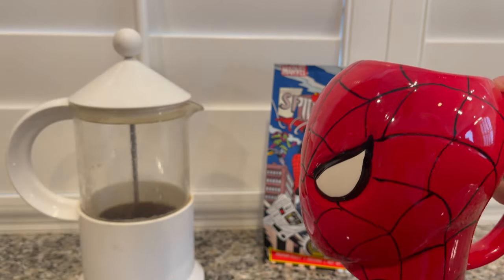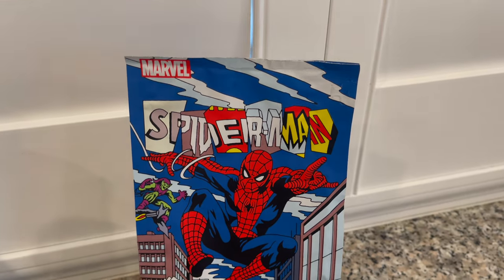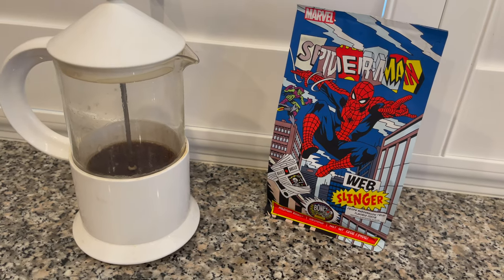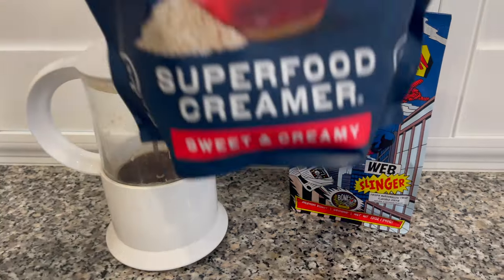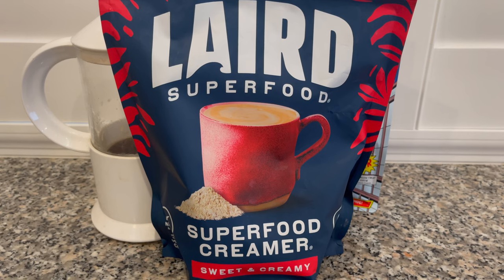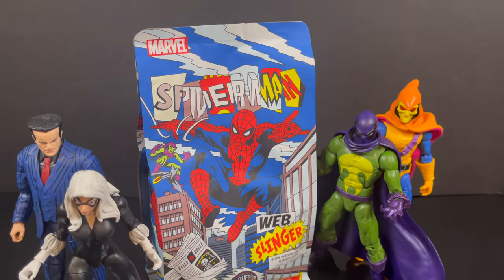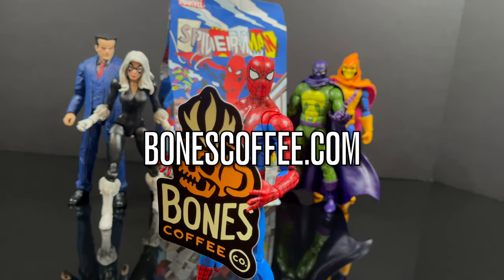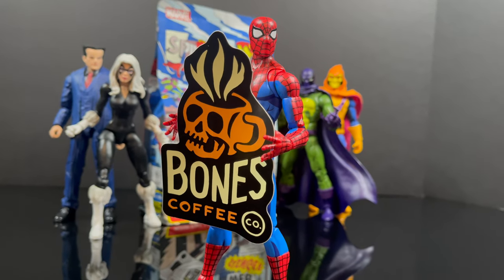Dumping it into a Spider-Man mug and giving it the old taste test. It's a little bit light — I tried to build up the taste but I think it's perfect for those that are just casual coffee people. It's not gonna give you the coffee shakes unless you're tackling about six or seven cups. The taste is definitely there and it smells good. The Spider-Man Web Slinger coffee is available at bonescoffee.com — definitely go check them out. Thank you to Bones for sending this out.